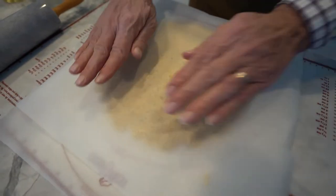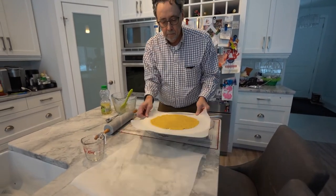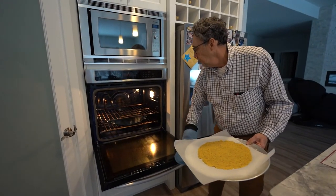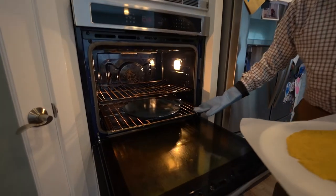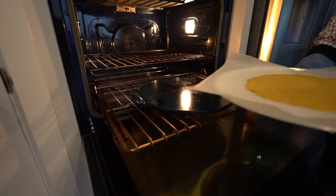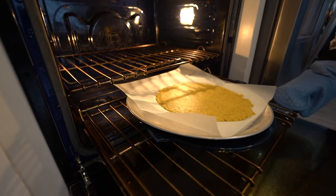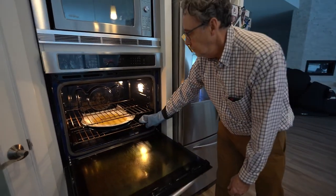Now we're gonna slide that onto the pizza pan with the parchment paper intact and slide that right onto a pizza stone. It's important to know that prior to this we need to heat the pizza stone up. We've got the oven set at 470 degrees and we've had the pizza stone in there for about 45 minutes to an hour heating up, so it's nice and hot. We're gonna let it cook there for about eight minutes.